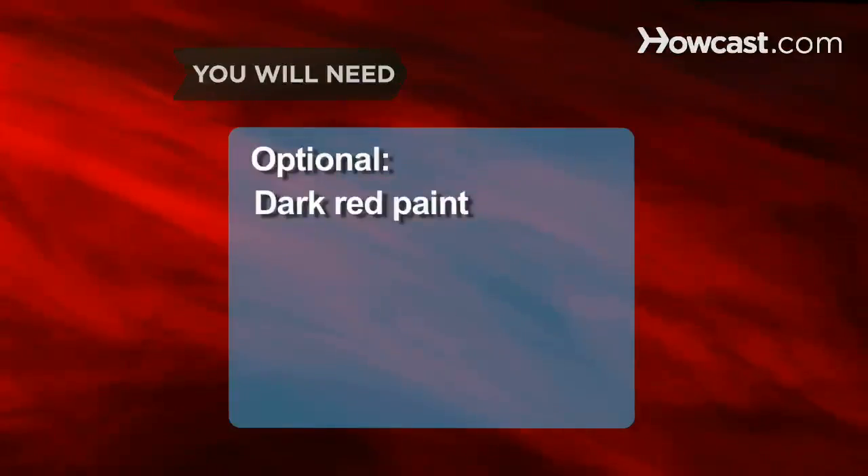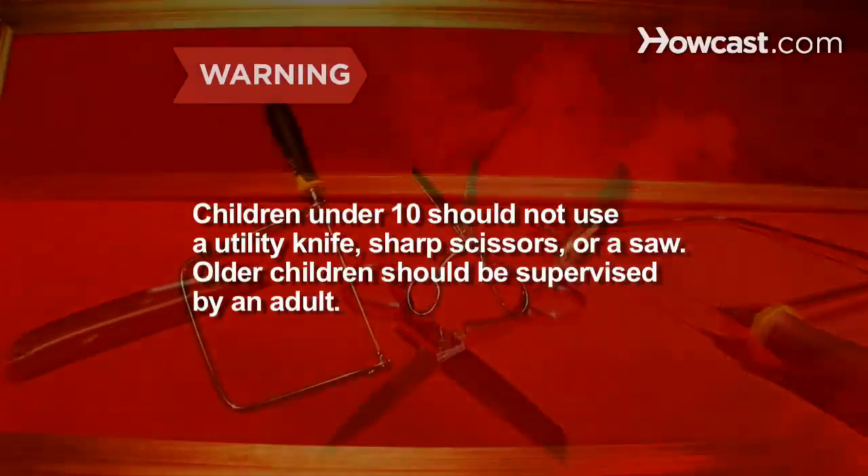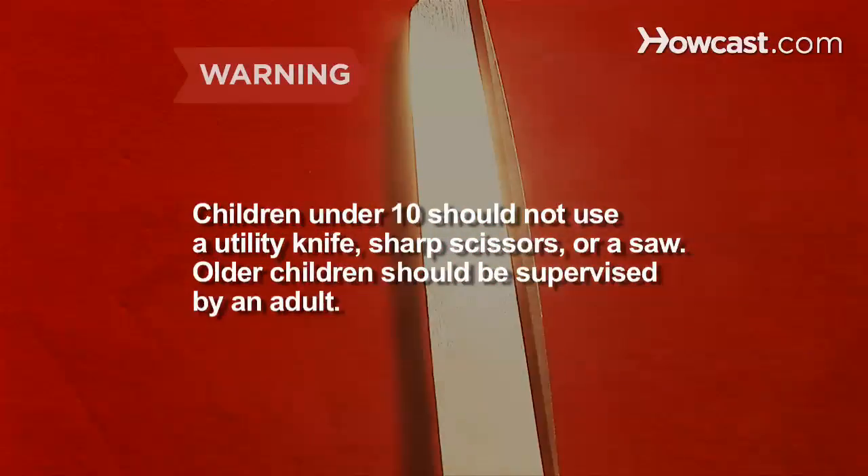Dark red paint. Children under 10 should not use a utility knife, sharp scissors, or a saw. Older children should be supervised by an adult.